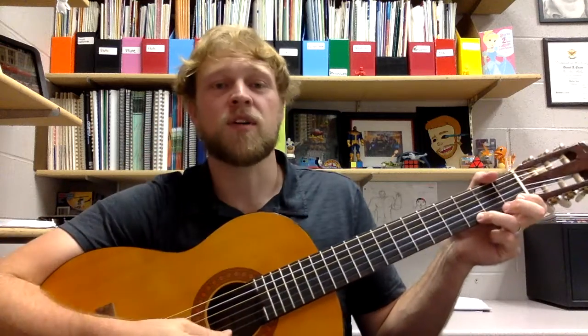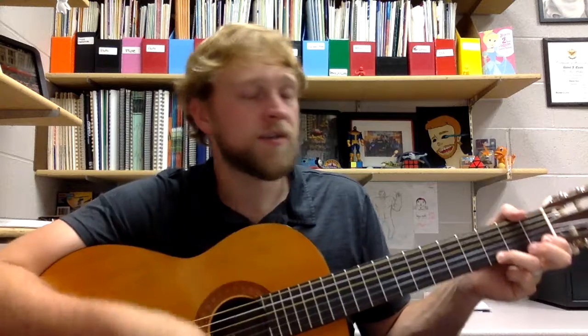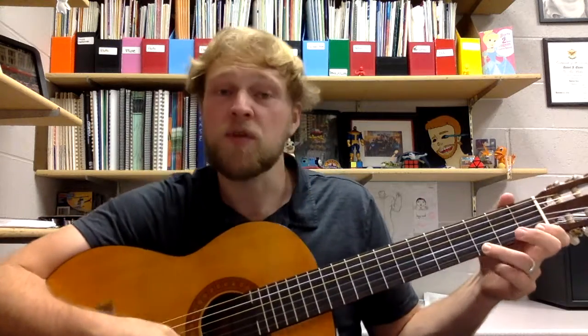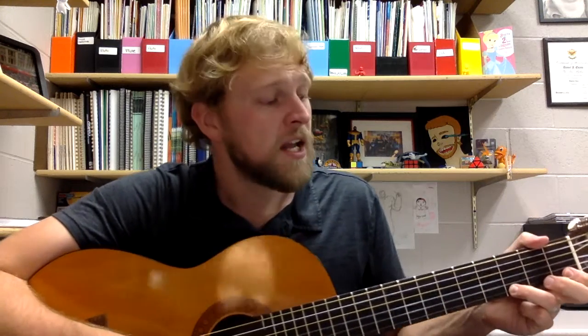We're going to number three — quarter notes. Quarter notes get one beat each. So each time we go one, two, three, four, all of those are going to get a beat each. Listen through this first time, follow along with the sheet, and then go ahead and get ready to play.